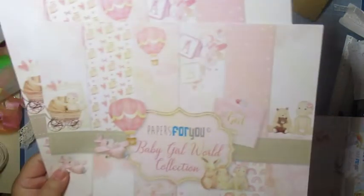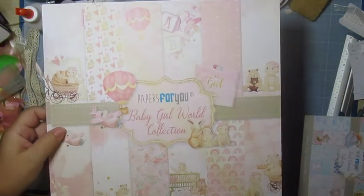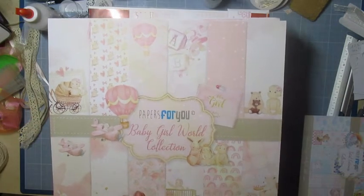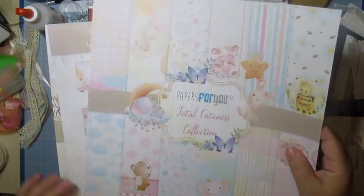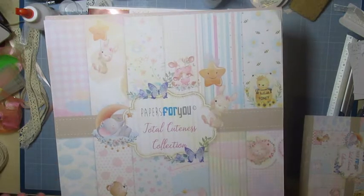Je me suis servi pour cet album de deux collections : Paper For You, Baby Girl World. Il me reste des feuilles que je n'ai pas mises. Et Paper For You, Total Cadness — pareil, j'ai des feuilles qui me sont restées.